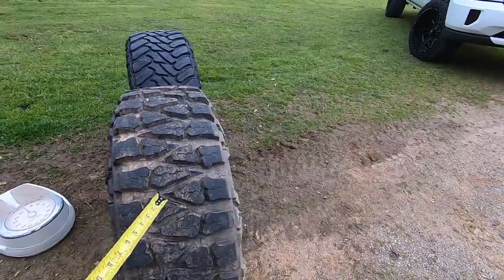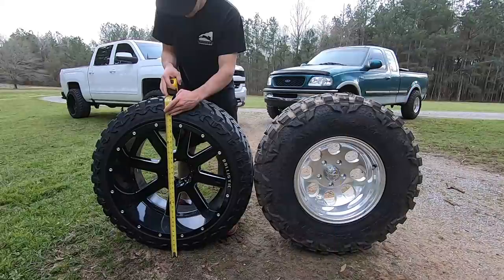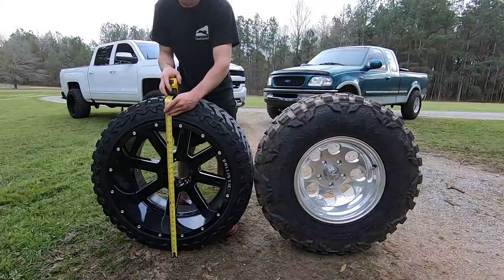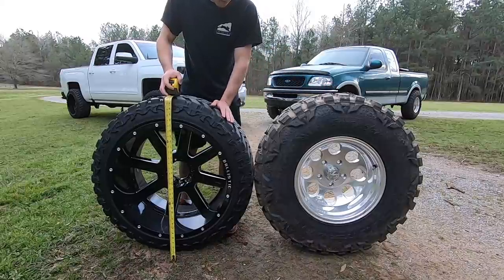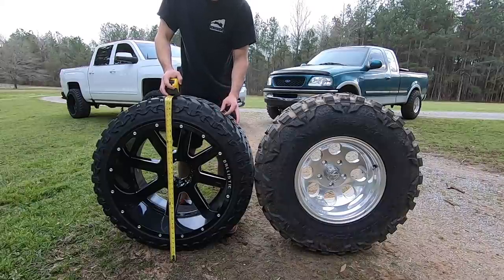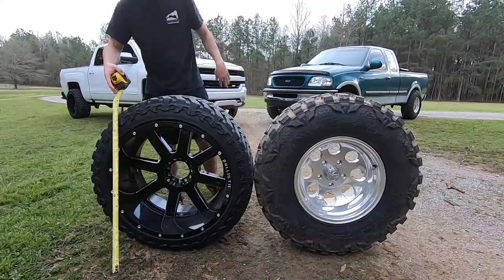The actual lugs are pretty close — maybe a half inch wider on the Atturo, which is the supposed 33/12.50, compared to the 305/70. These videos are never too scientific. The Atturo is literally about a 32 to 32 and a quarter — Atturos run small. It's honestly not much bigger than factory height. The 305/70 Nitto Mud Grappler is a full 33, about 12 inches wide. The Atturo 33/12.50 measures about 32 and a quarter to 32 and a half, and about 10 and a half inches lug to lug.